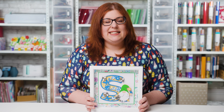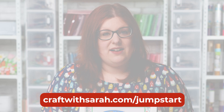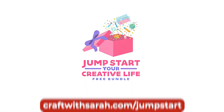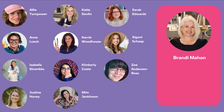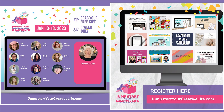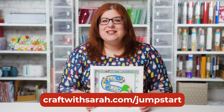There are loads of different alphabet sets to choose from in my SVG shop at craftwithsarah.com/shop. For this video I'm using my gnome alphabet, and the best thing is you can download this for free for a limited time from craftwithsarah.com/jumpstart. This alphabet plus 10 additional layered gnome SVGs are available to download for free until the 18th of January as part of the Jumpstart Your Creative Life bundle, which is full of amazing freebies from designers around the world including calligraphy classes, craft room organization, card making, and loads more. If you've been planning on trying a new craft for 2023, definitely check it out — but remember it's only free until the 18th of January.